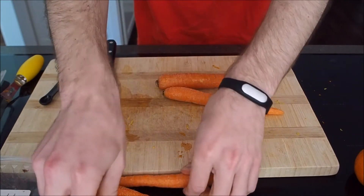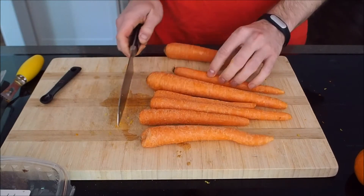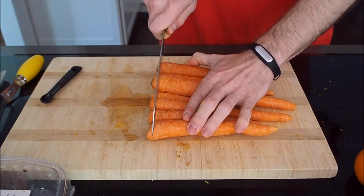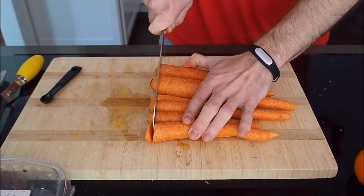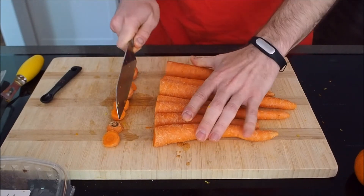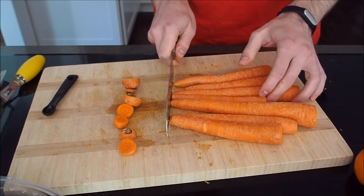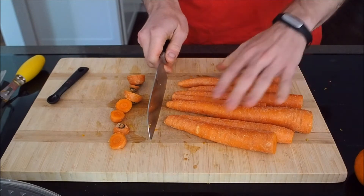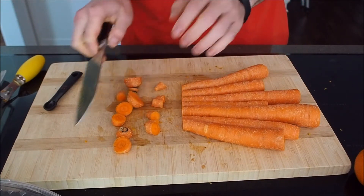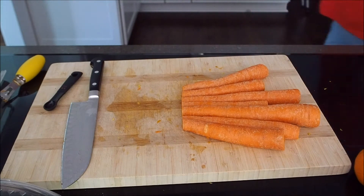Next thing we're going to do is peel all of our carrots. Always trim the ends off. You can actually save all of your trimmings, all of your peelings, and put them in a bag and keep them in the freezer. Then sometime when you want to make some vegetable stock, you just toss all of your collected odds and ends into a big pot of boiling water, boil it for a while, add some salt and pepper, and you have vegetable stock. I don't always do that — today I'm throwing away my odds and ends — but it is something that you can do.